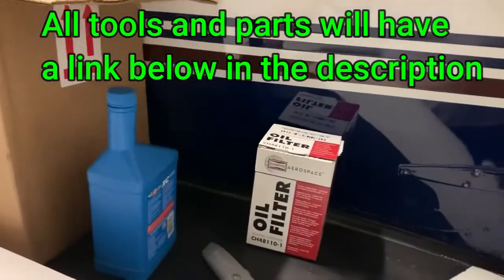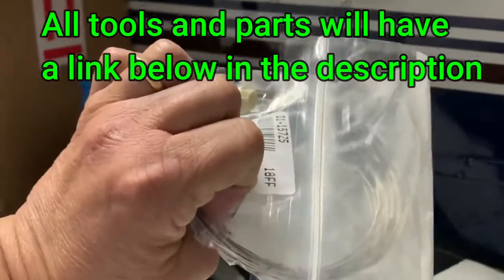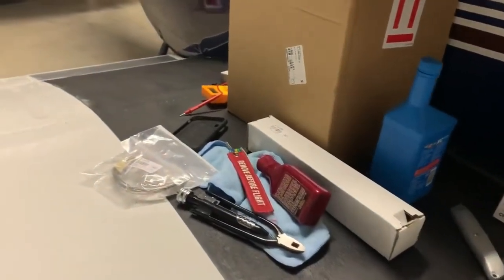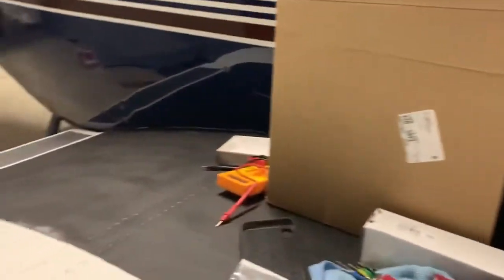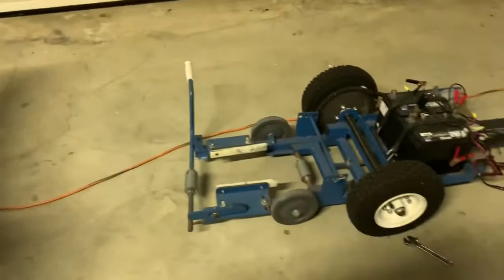I also have this box with the oil filter so I can cut it open. While I was waiting for the oil to drain, I took my little multimeter and started working on my tug.